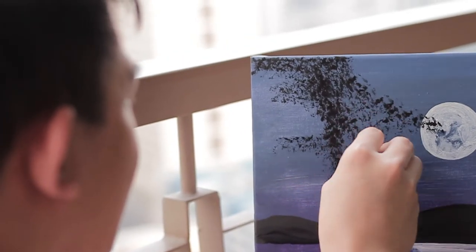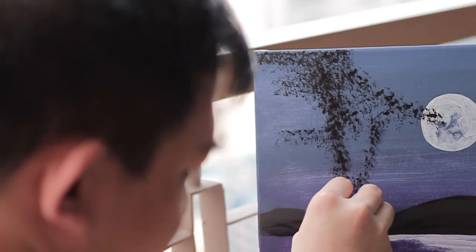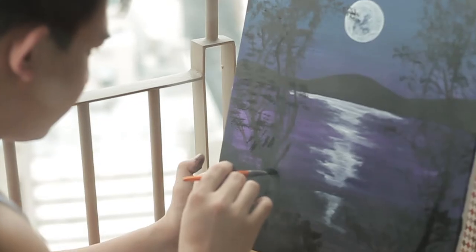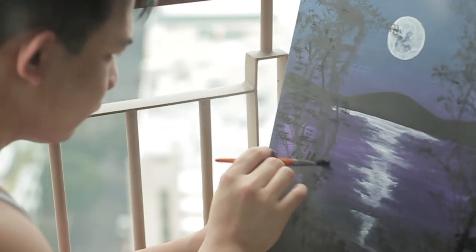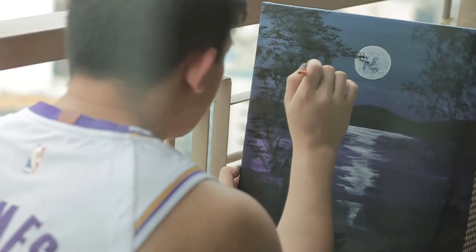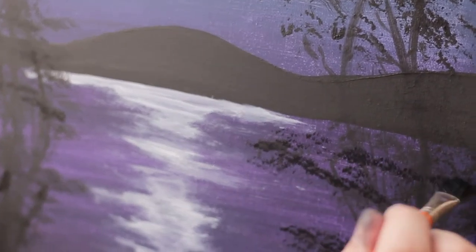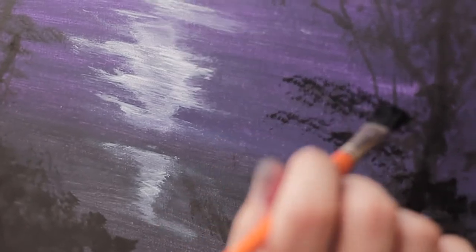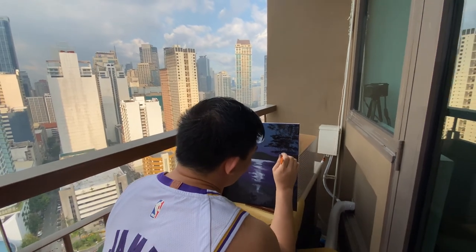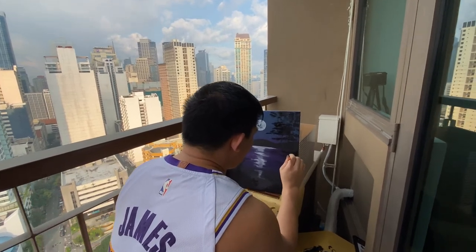Para magmukha siyang silhouette, dun kasi diba may moon dun sa dulo, ganyan. Dabdab lang. Medyo challenging kaninang umpisa pa lang pero now I'm getting the hang of it — kung paano yung maglalagyan ng ganito, dahon dahon.